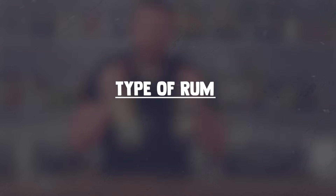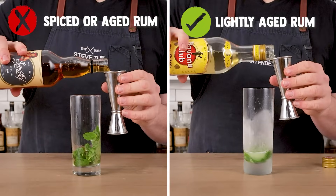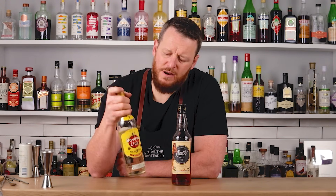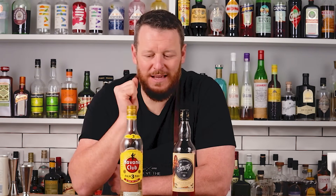Mistake number three: the rum you choose to use. A lot of people use a spiced, dark, or flavored rum. Obviously you can use those if you want to, but if you're trying to make a classic mojito, use a lightly aged Cuban rum, or a Puerto Rican rum — Havana Club 3. In America, a lot of people don't have access to authentic Cuban rum, but Havana Club 3 is a great option. Cuban and Puerto Rican rums are column distilled, meaning they are smoother and a little lighter in flavor, which lends itself to a mojito — it's light, refreshing, and summery. Use a lightly aged rum: Havana Club, or even Bacardi. I know some people will say that's blasphemy, but use Bacardi — it's fine.